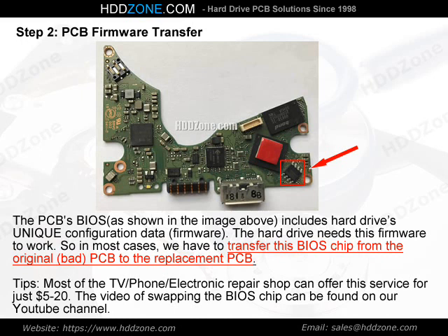Tips: Most TV, phone, and electronic repair shops can offer this BIOS chip swap service for just $5–20. The video of swapping the BIOS chip can be found on our YouTube channel.